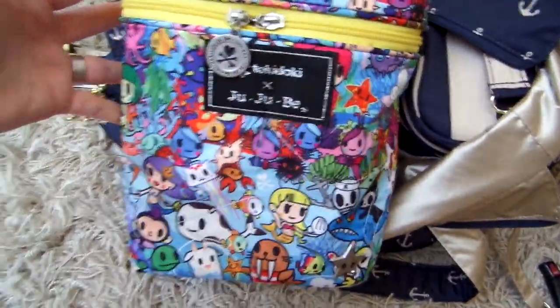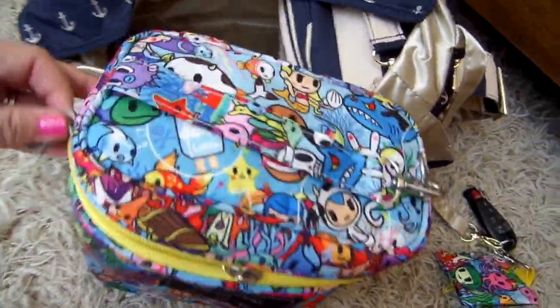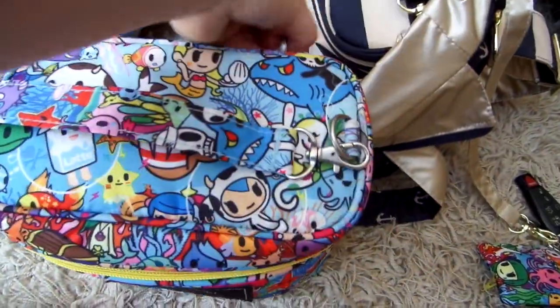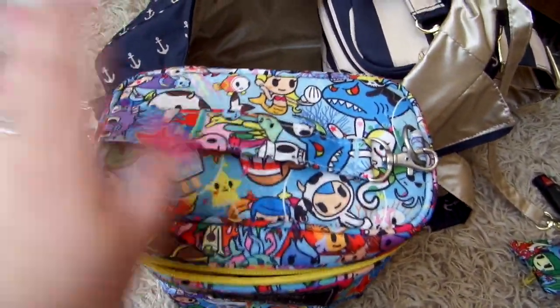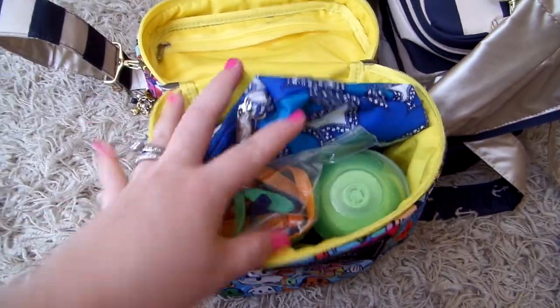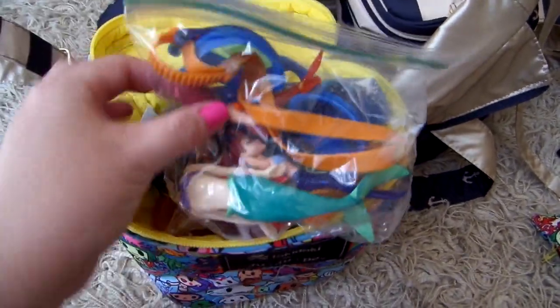Inside the Siamo fuel cell — I love this print, it's so fun for summer and probably my favorite Tokidoki print. In here I have a bunch of toys and snacks. I didn't pack too much food since there'll be food there already, and there will also be towels there so I don't have any packed. I have my son's goggles and a couple of Little Mermaid toys for my daughter.